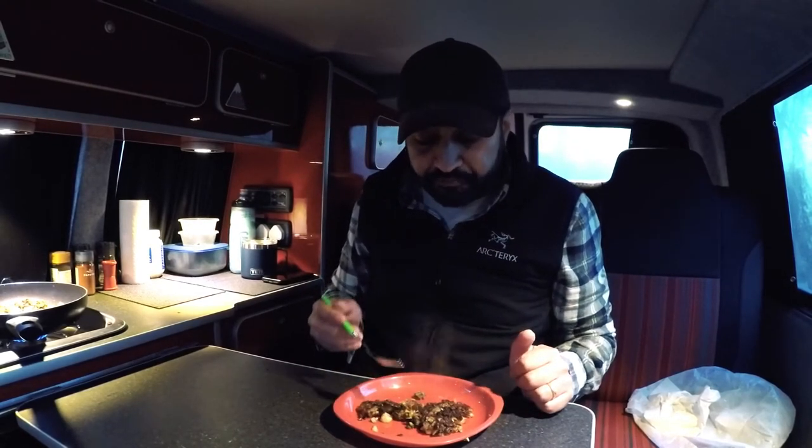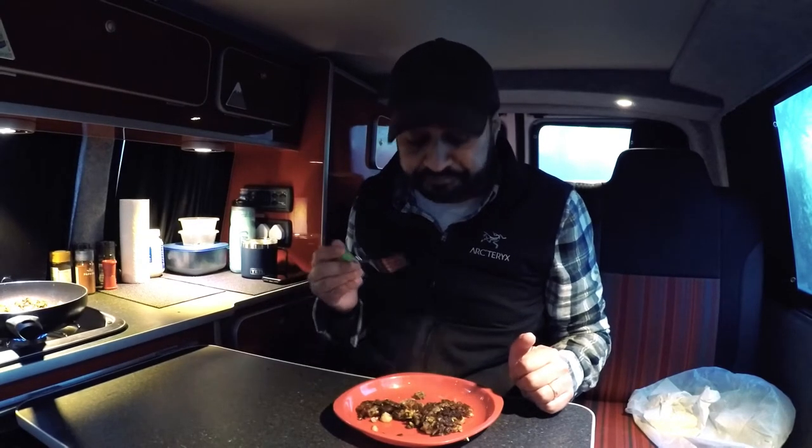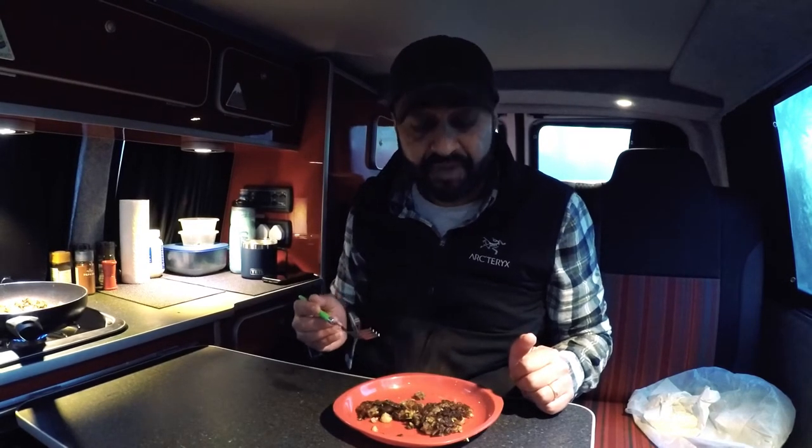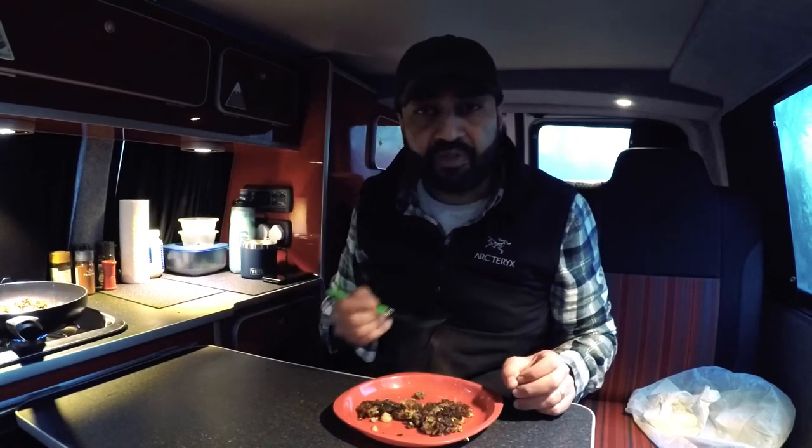Very nice. What's missing — and I should have brought with me — is some chilli sauce. Put some chilli sauce on it and lap it up. Absolutely gorgeous.